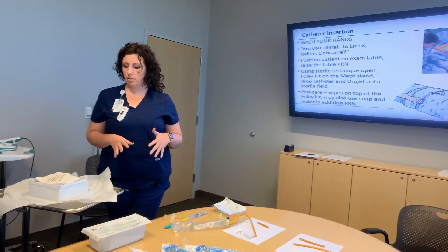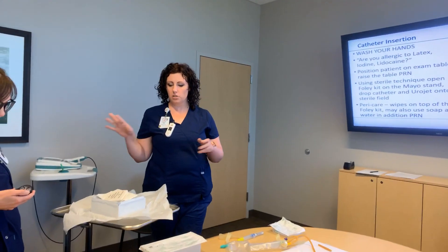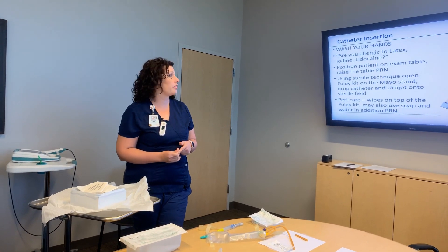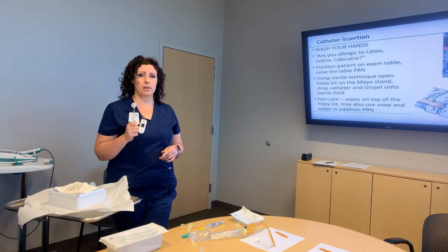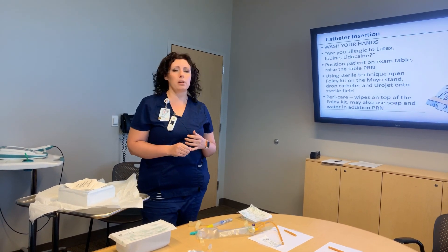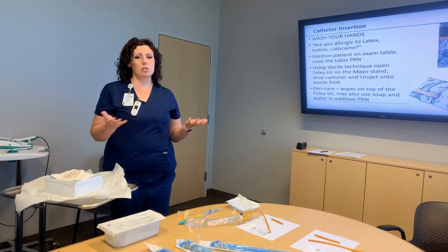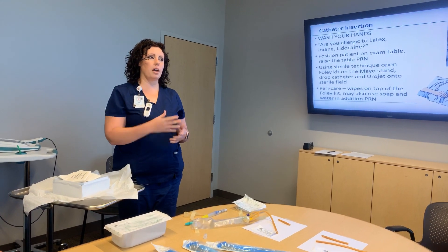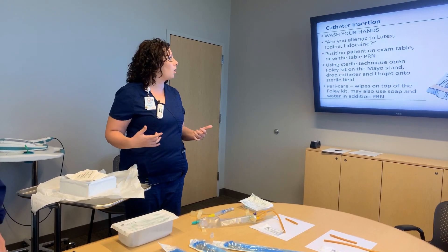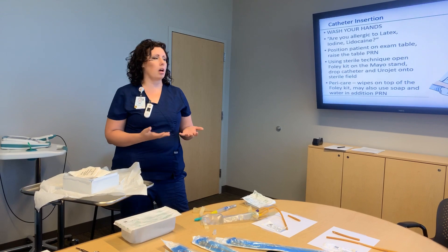After everything is ready, we're going to work on getting the catheter in. Always wash your hands before cleaning the patient and before getting your supplies ready. Check patients for allergies: for latex allergies, use a silicone catheter; for iodine allergies, don't use betadine — use chlorhexidine instead; and if they're allergic to lidocaine, that would mean you should not use the Urojet. Position the patient on the table lying down, elevated so you're not hurting your back — typically frog-legged for women to allow better visualization, and sometimes for men if you're having difficulty.